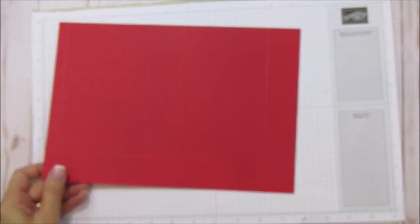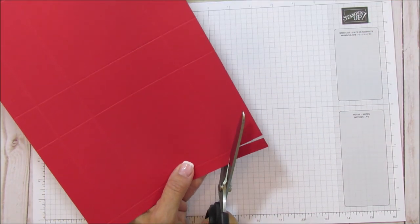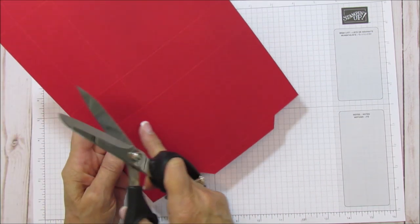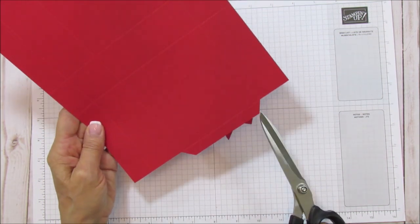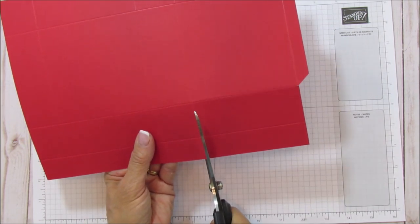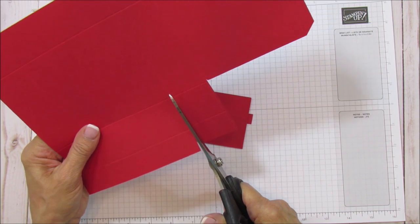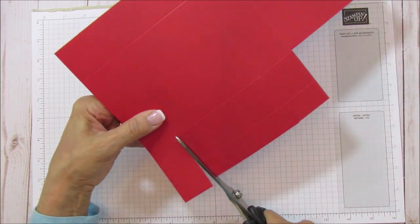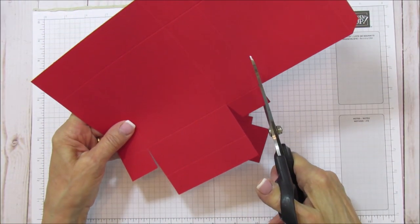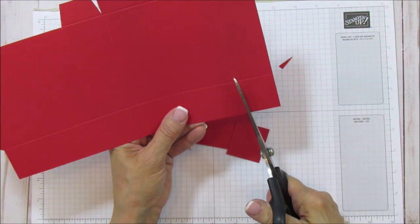Now let's get to cutting. This half-inch side is going to be our glue tab, so we're going to cut this little rectangle off the bottom, then cut these off here and the two on this end — only the ones next to the glue tab. You can do this on your trimmer if you prefer. Then we're going to cut down each one of these. These will be our inside flaps, and the bottom piece is the bottom of our box.